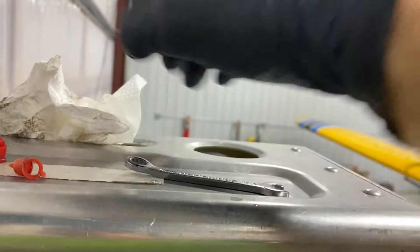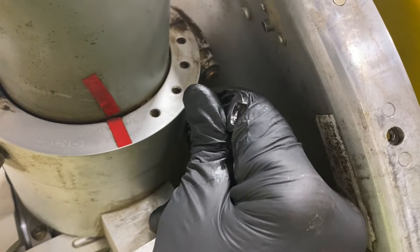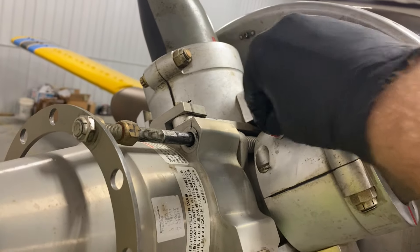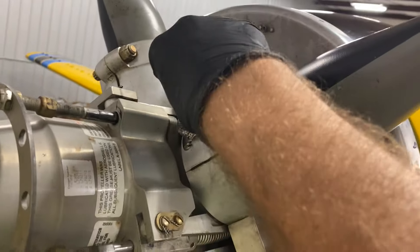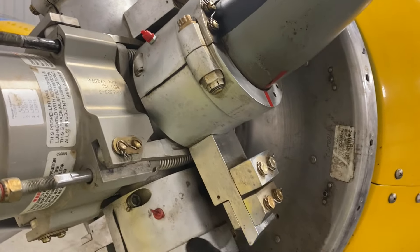As long as I don't over-tighten it, it should be good. Snug. Just going to wipe everything down, because anything you leave on here is going to sling out as it's running, and you're going to think you've got another oil leak when potentially it's just stuff that you didn't wipe down.